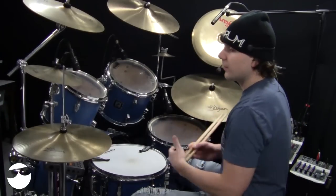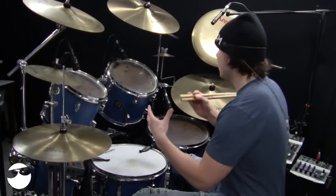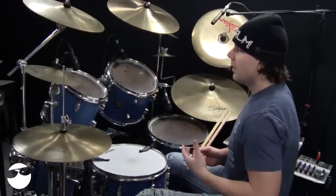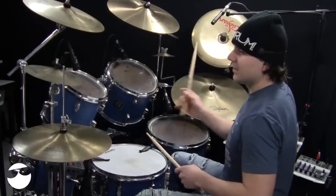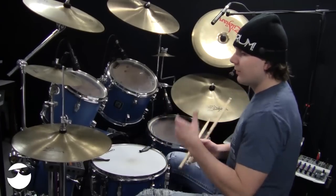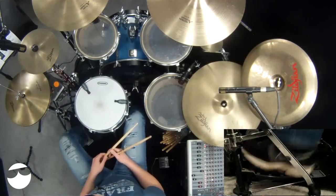Once you build up the coordination for that, you can start throwing it around with all kinds of grooves around the kit. Because now you don't necessarily have to have that right-hand leading hand on cymbal keeping time — you can have your left foot do the keeping of the time.